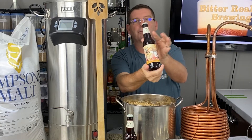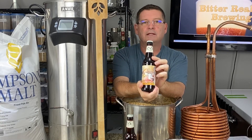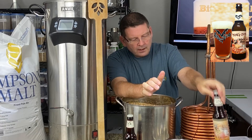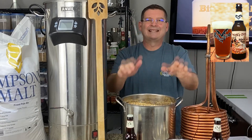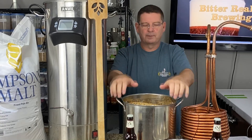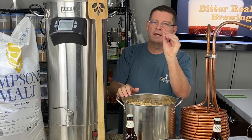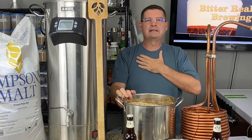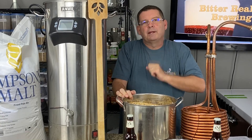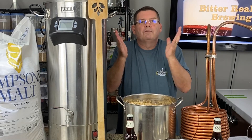Raging Bitch from Flying Dog pretty much set the standard for Belgian IPAs. I'll put one up in the corner so you can see it a little bit better. We're not going to do an exact clone. We're going to kind of pay tribute to the Raging Bitch and modify it just a tiny bit for my taste. That's the greatest thing ever — if you find a beer you like, kick it up a notch, do whatever you want for you.